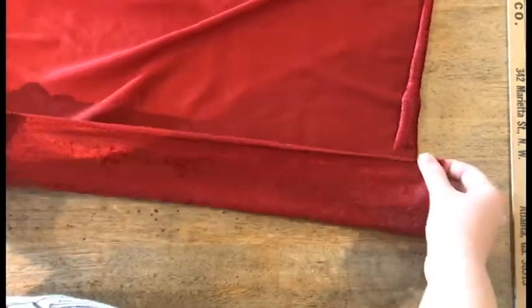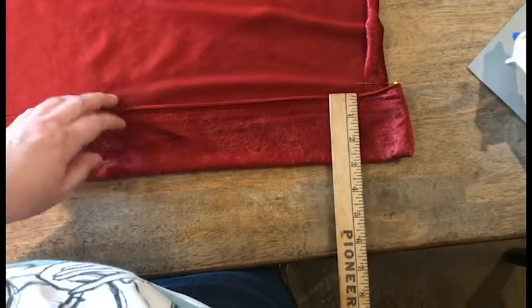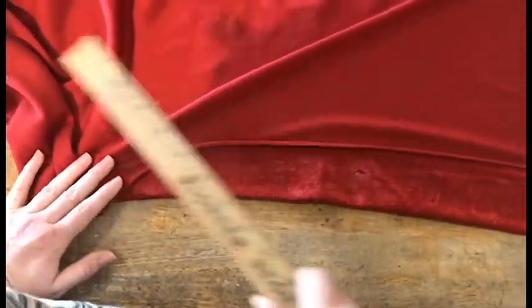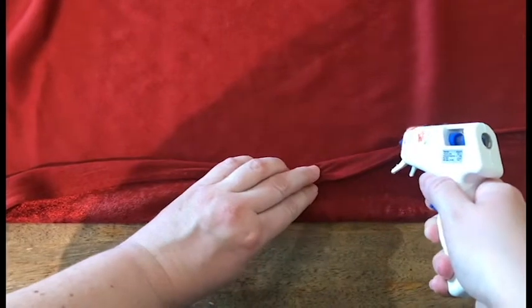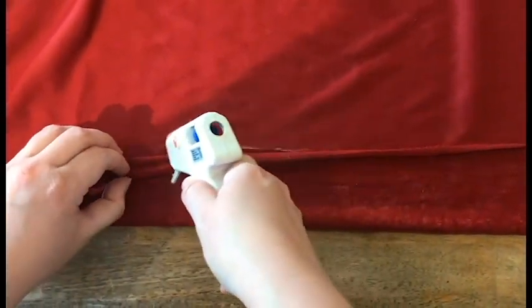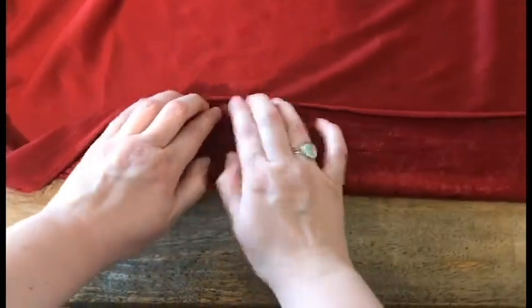Then you're just going to go down the line of the pocket with some hot glue and glue this line here. You can use a yardstick or a ruler to make sure the whole pocket is the same size. Just fold this down and do a little line of hot glue like so. Tap it down very carefully so you don't burn your fingers.